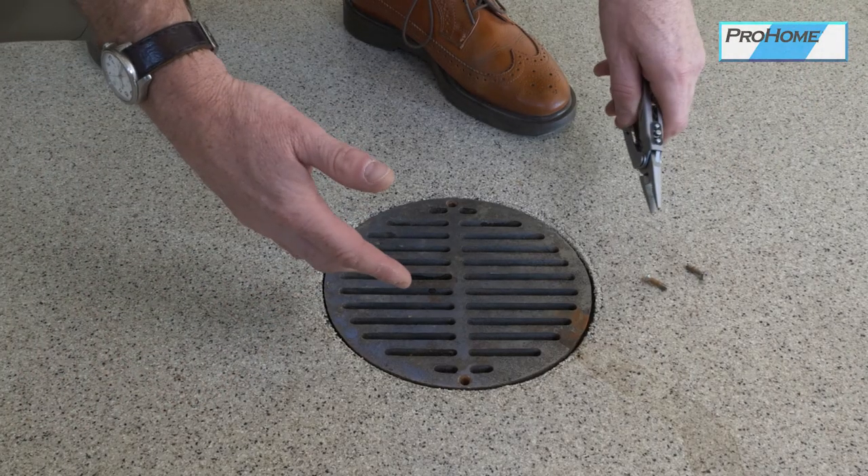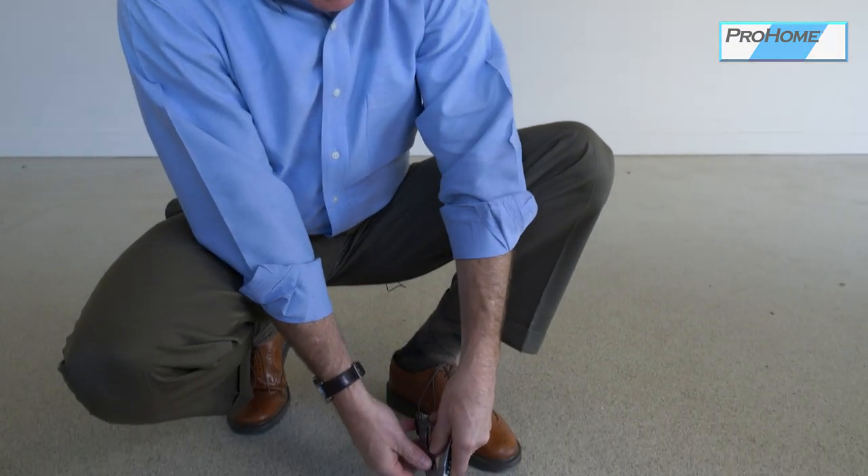If your garage is equipped with floor drains like this, it's to allow water to drain off your car, ice and snow, or to wash the car in the garage. But you will get dirt and gravel in the drain, and it's your responsibility as a homeowner to clean that out.